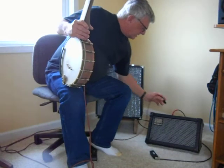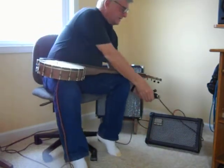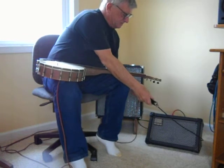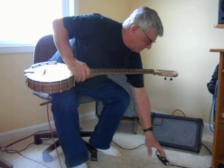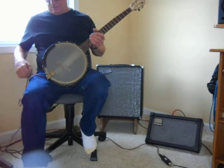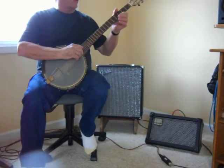Now we're going to take and run the mic into a SLR2 quarter-inch high impedance direct box, so we can put some reverb and chorus on through the Roland MicroCube.